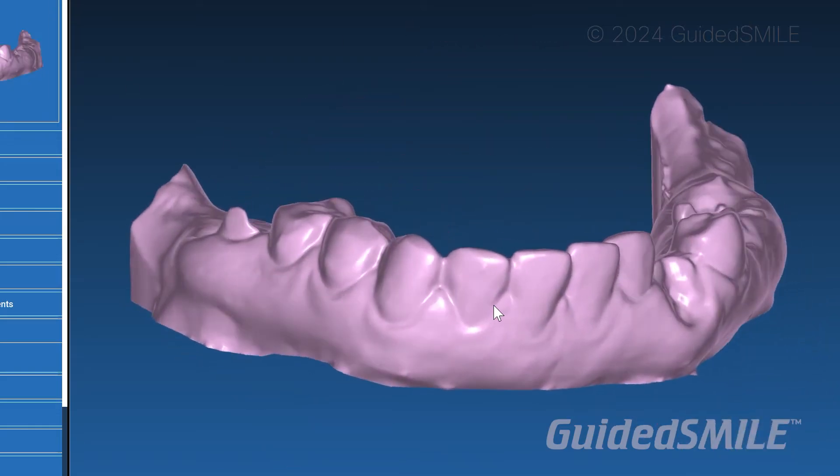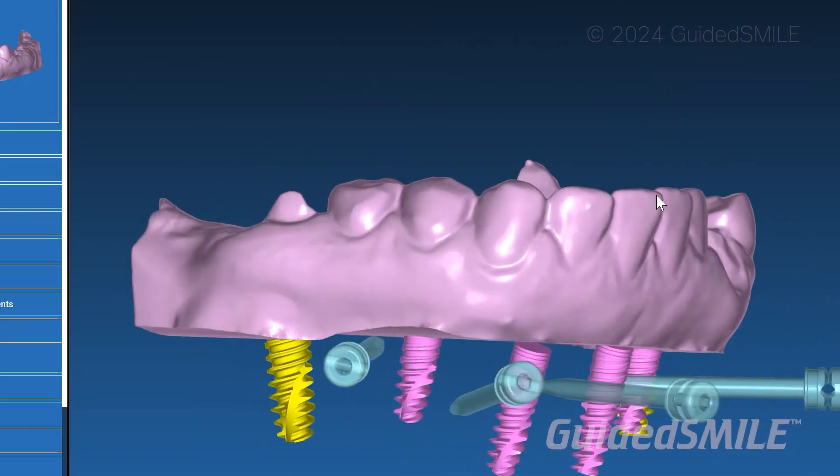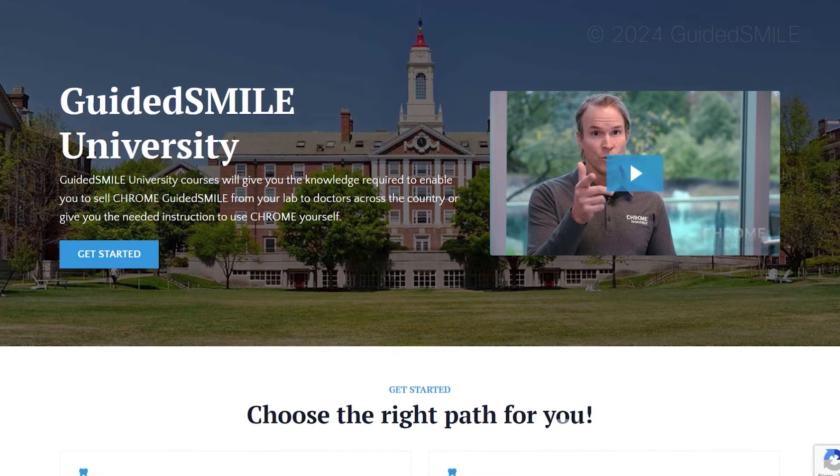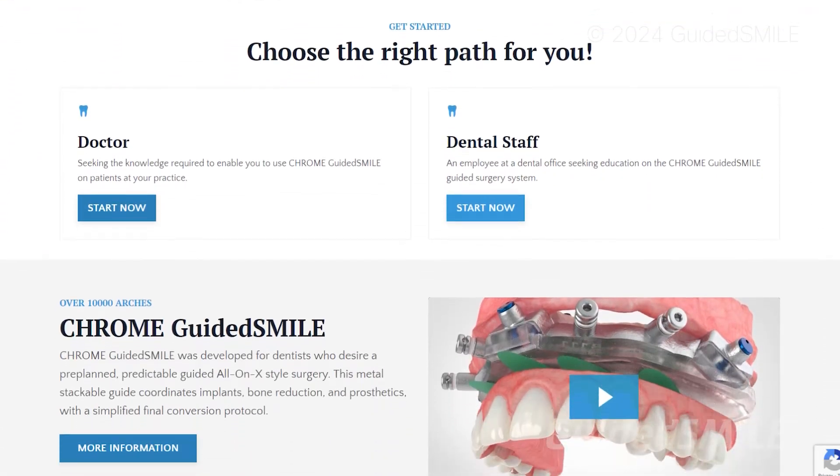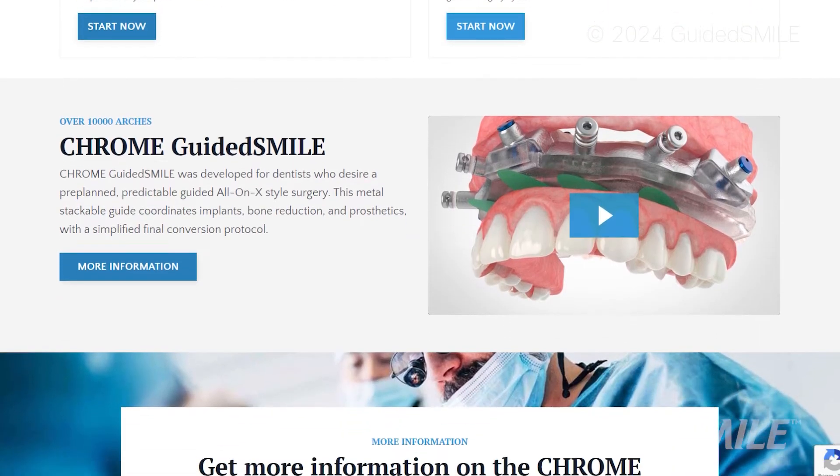Or you can even take it to the ultimate level, which is Guided Smile. You can go through our Guided Smile University — it's a DIY program where you train yourself how to make stackable guides for us to manufacture or for you to manufacture. Lots of different options there.